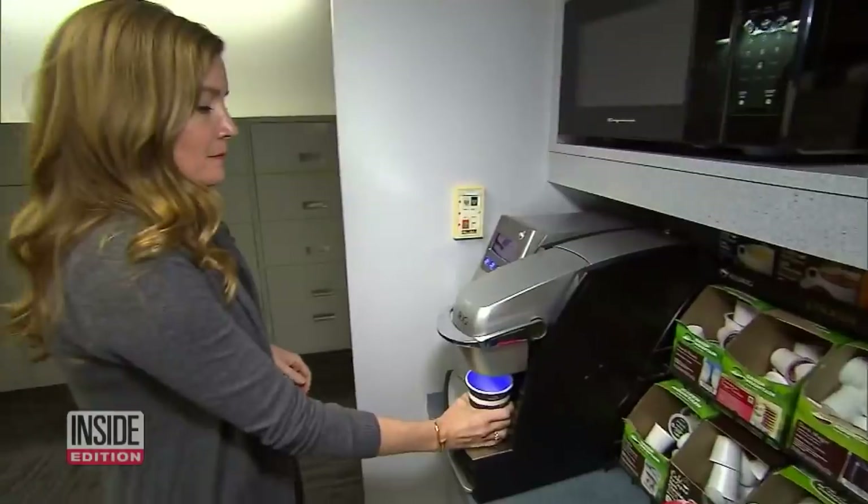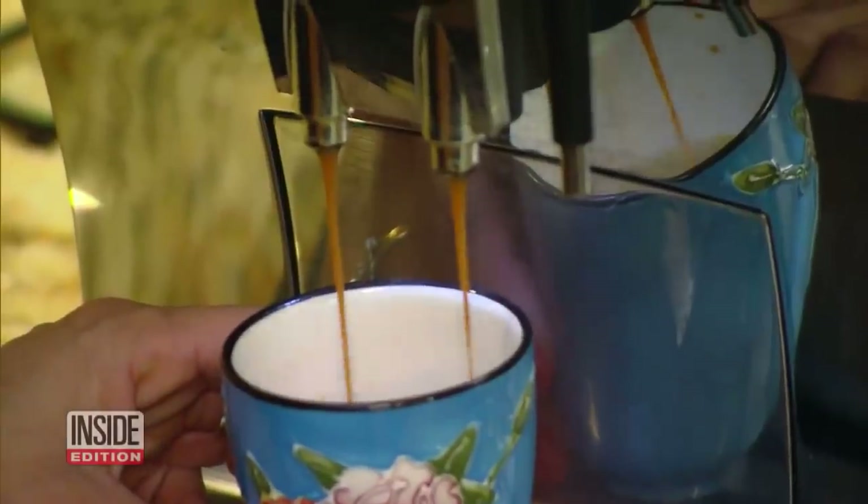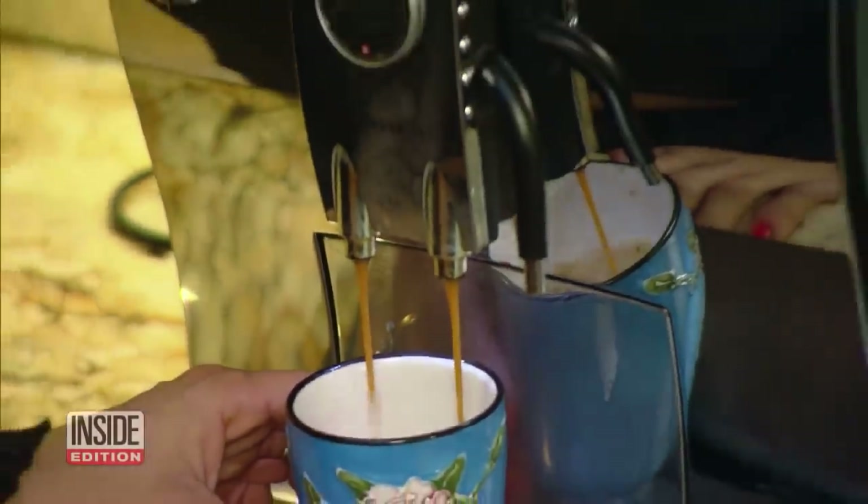They're everywhere — high-end coffee machines that make a great and convenient cup of joe.